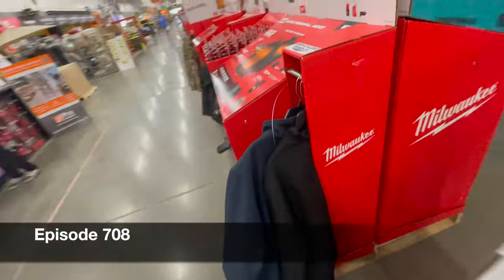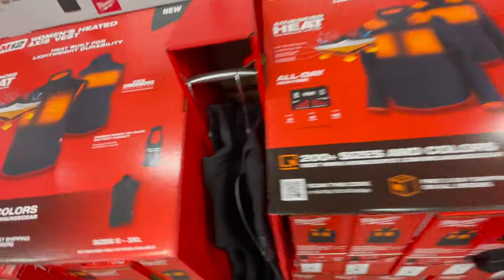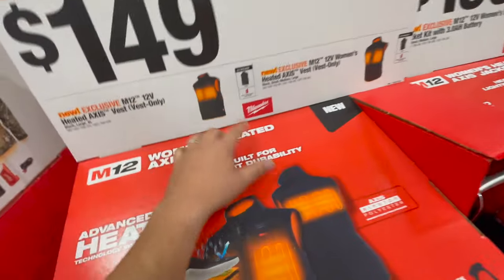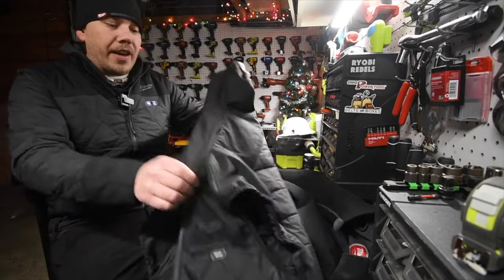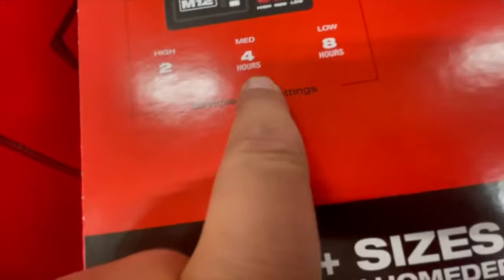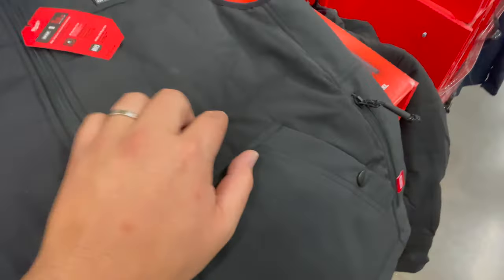Milwaukee is now putting out the M12 heated gear, and there's good news. These are women's — for $149 you can get the M12 12-volt heated Access vest and long sleeve. I love the Access stuff. The heated Access vest runs two and a half hours on high, two hours on medium, four hours on low, and eight hours on low. I sort of like the new design — it's a lot darker than it looks on camera, more of a black.